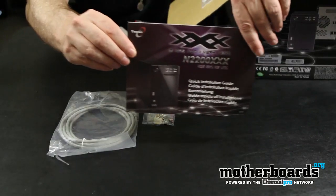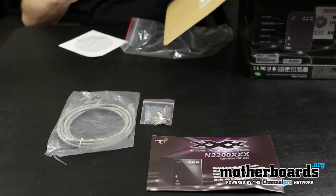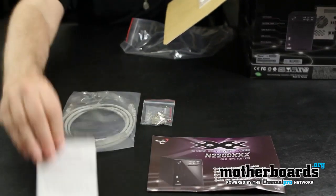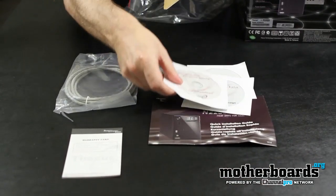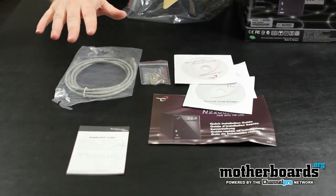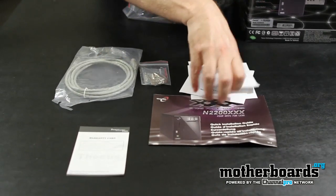Then here is the 'A NAS for Every Need' little technical guide. We also have the driver and data storage CDs, and a Thecus warranty card. So you get the warranty card, all the CDs with drivers and information — that's basically the full bundle that comes with the N2200 Triple X.